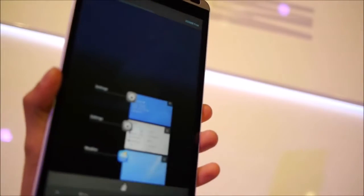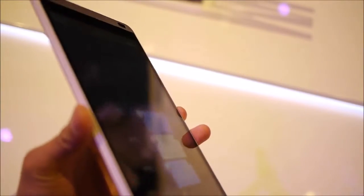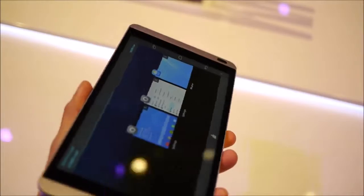It also features two different cameras, both HD and capable of shooting HD video. You can have LTE on board, Wi-Fi, Bluetooth — the whole works.